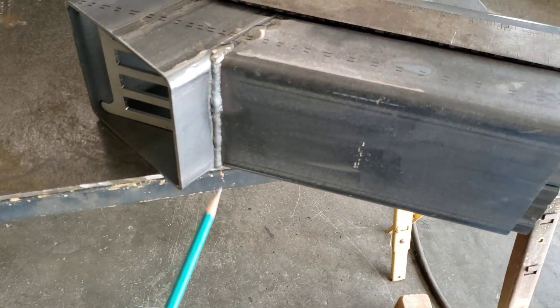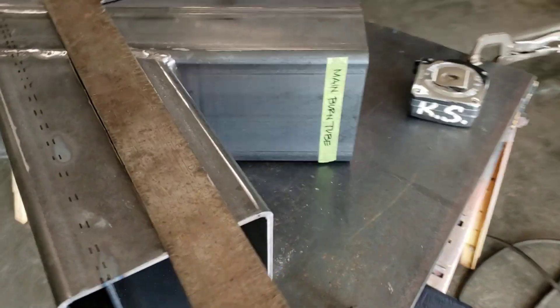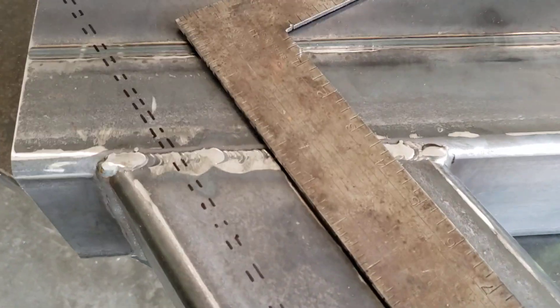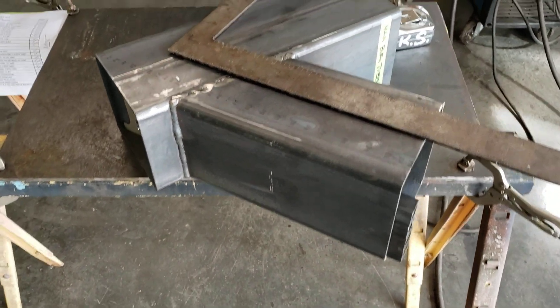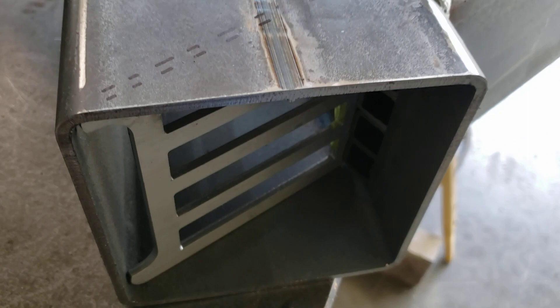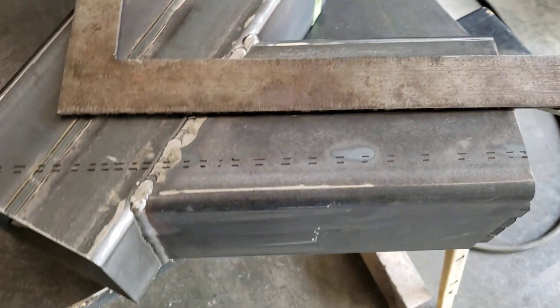This joint is fully welded, this joint is fully welded — same with the left and right sides as you would be viewing the stove from normal operating position. What we're doing now is laying out for the coal grate, the internal coal grate that fits into the bottom of the main burn tube.